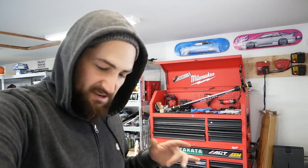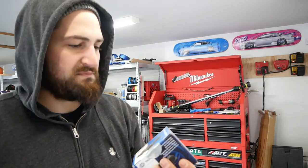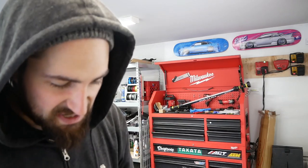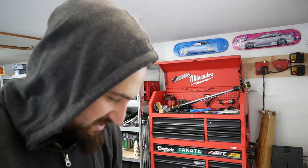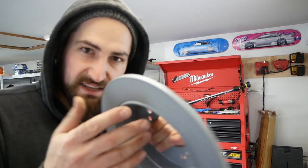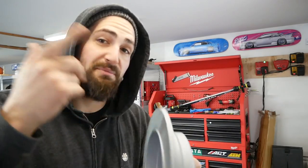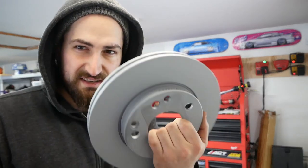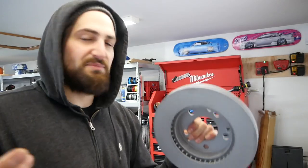We got OEM replacements for front and rear — looks like they're from the same company. Front and rear — the rear is a solid rotor. My 240 was like this and then I upgraded it, so if you're interested in 240 stuff, watch my brake upgrade video. The fronts are pretty simple and standard.